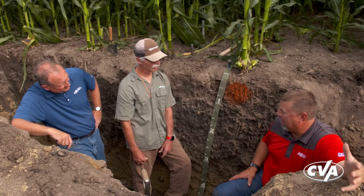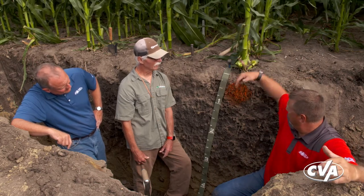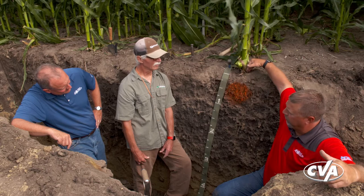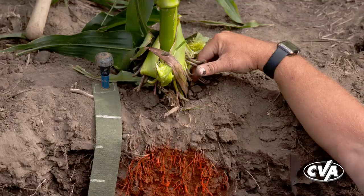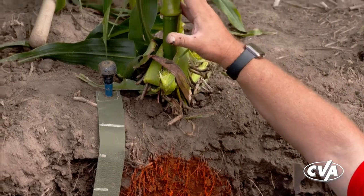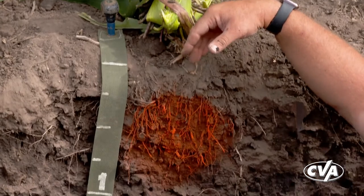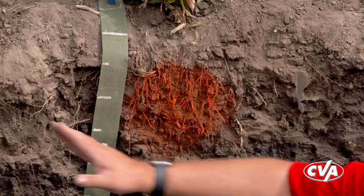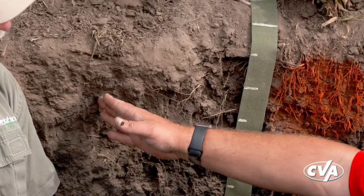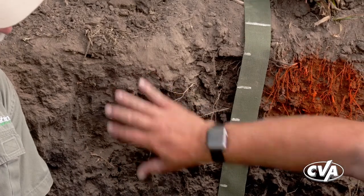I'm a big advocate for a Y-drop system. If you're running a Y-drop, you're bouncing the hose right along the plants, catching the dew that funnels down the plant and helping push that nitrogen into the root zone — which is concentrated right underneath the plant. Rather than trying to put nitrogen out in the center of 30-inch rows, 15 inches over where I don't have roots to take it up, you're placing it right where the roots are.